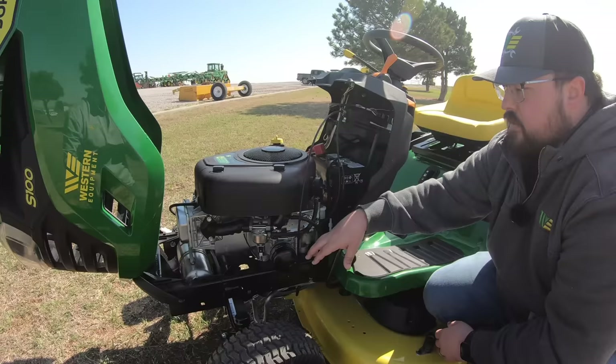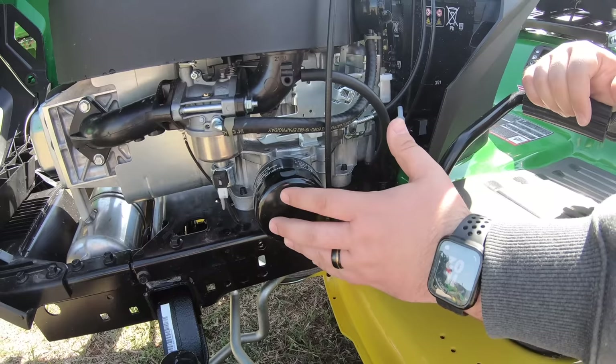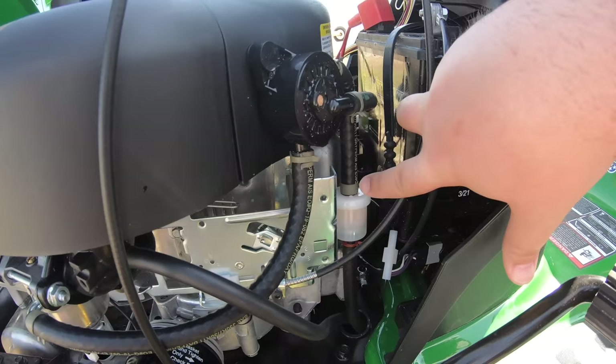Over on the left-hand side, we have the oil filter right on the side with no covering around it — very easy to get to, take off, change, and put the new one on. Also on the left-hand side, we have the fuel filter held on simply by two clips, once again very open and easy to access.